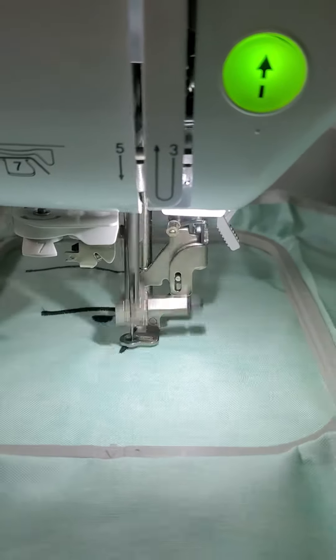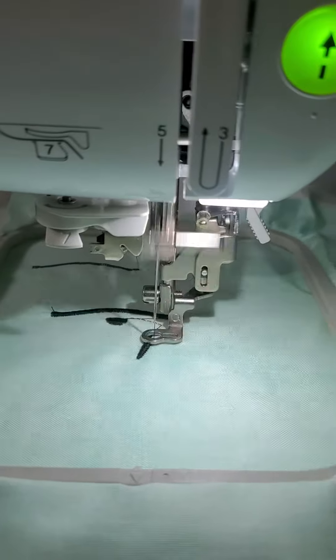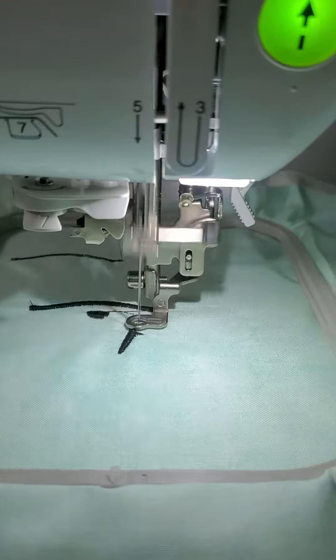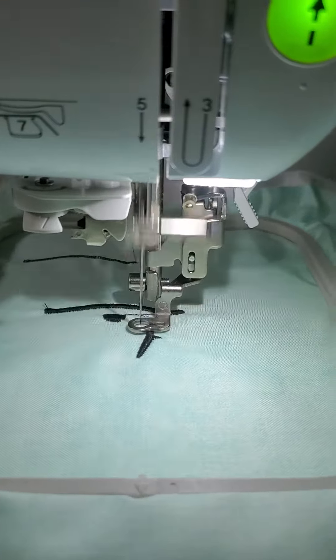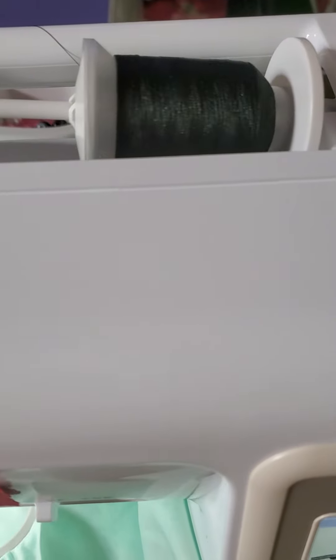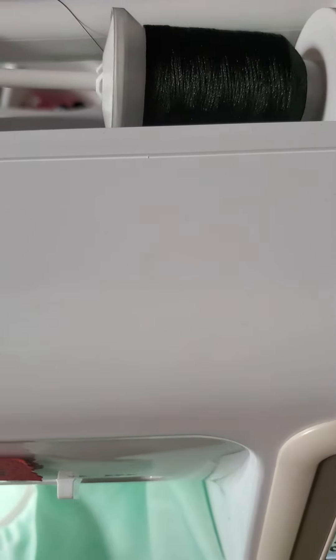I'm just stitching it out with 100% cotton with some tear away stabilizer. I am using black embroidery thread. You can tell the difference in that embroidery thread because it has a shine to it — a silky coat.